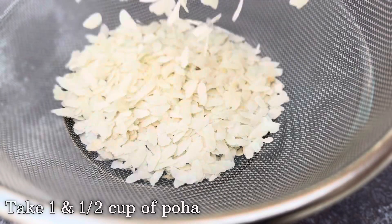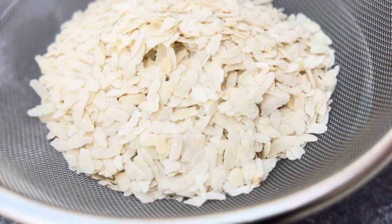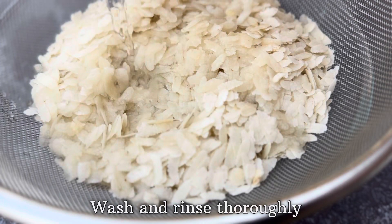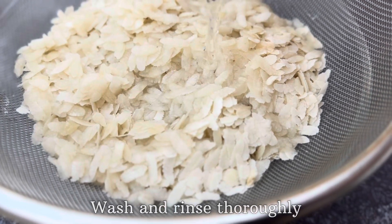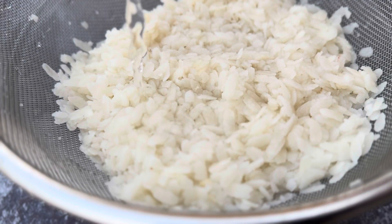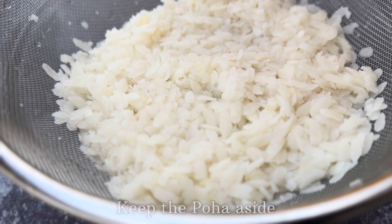Hey, welcome to Sean's Kitchen! For today's recipe, we're going to start off by taking one and a half cups of poha. After adding the poha, you can then wash it about two to three times with water until the poha turns soft and mushy.